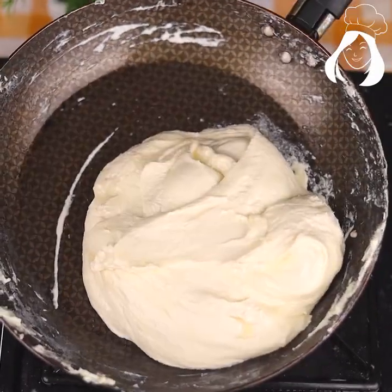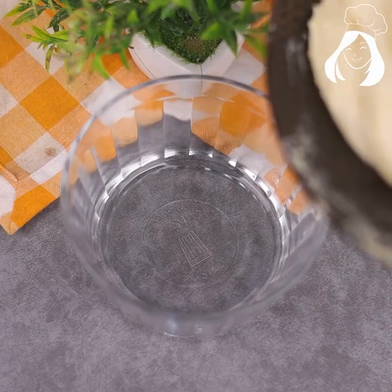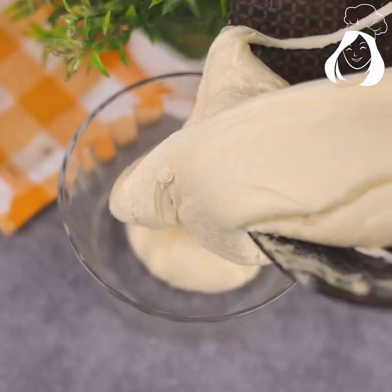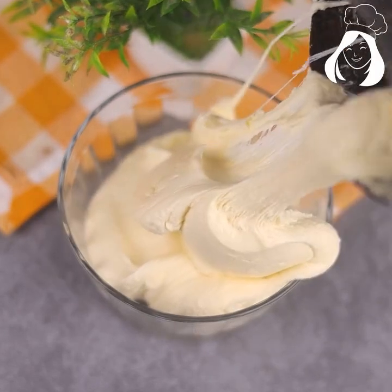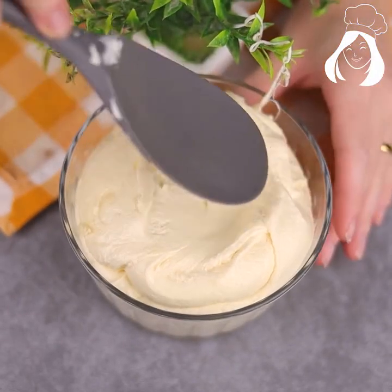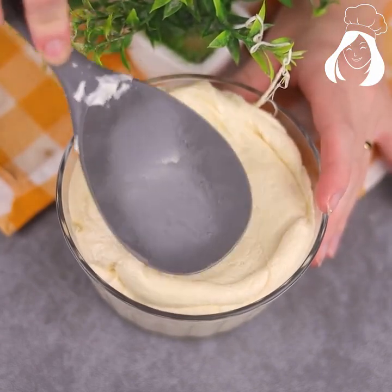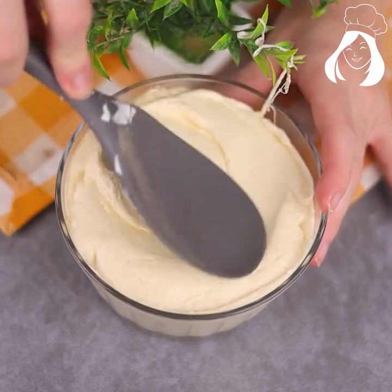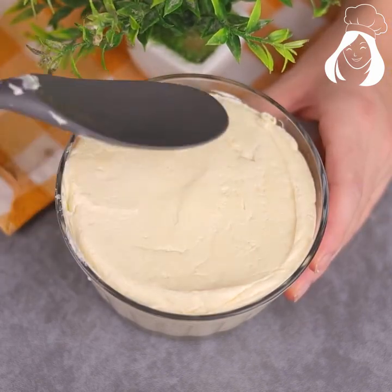Our cheese is practically ready. Choose a shape or container for your cheese — you can use a glass or even a plastic container. If you want to grease the container to make it easier to remove, you can do that too.